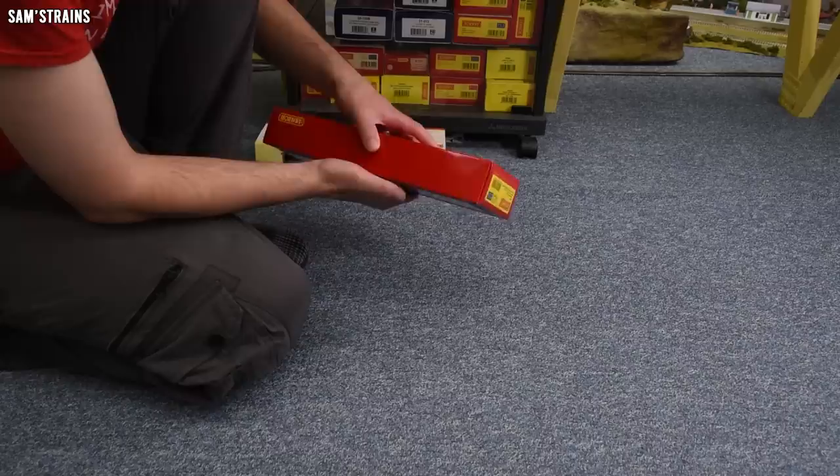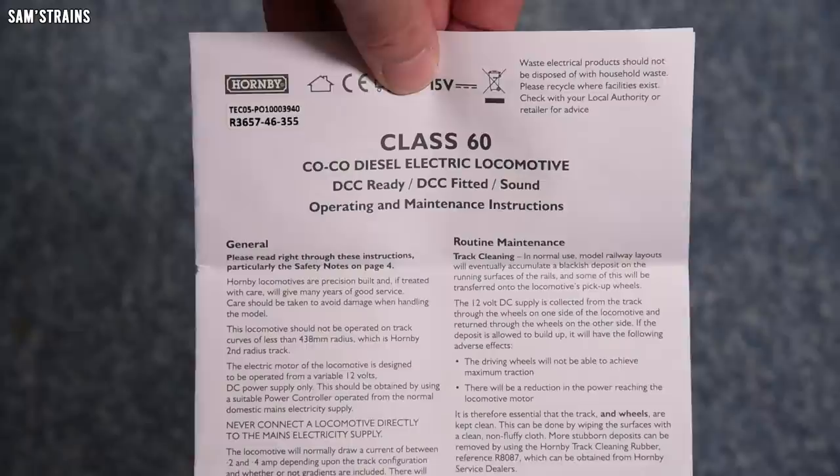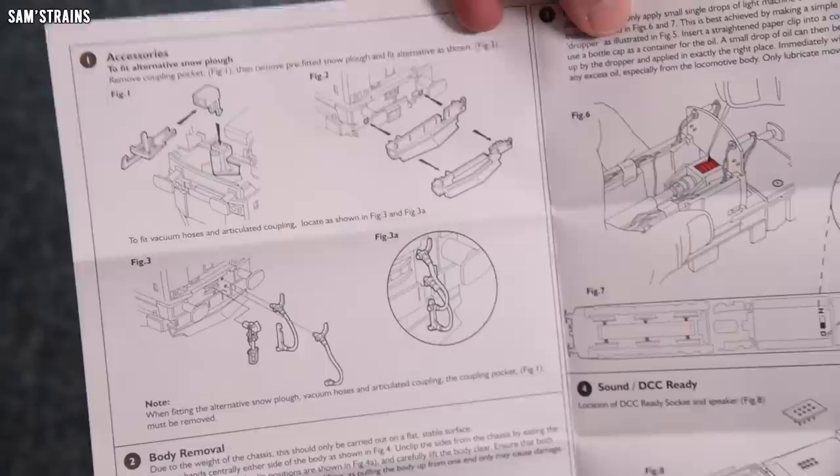Speaking of the box, it does seem extremely heavy — very, very heavy. It's a large diesel of course, but even so. I will get this on the scales and let you know how much it weighs. Let's just hope it's got a mechanism that is able to drive such a heavy loco. Operating and maintenance instructions — generic information on the front. Let's see if there's any info on the chassis.